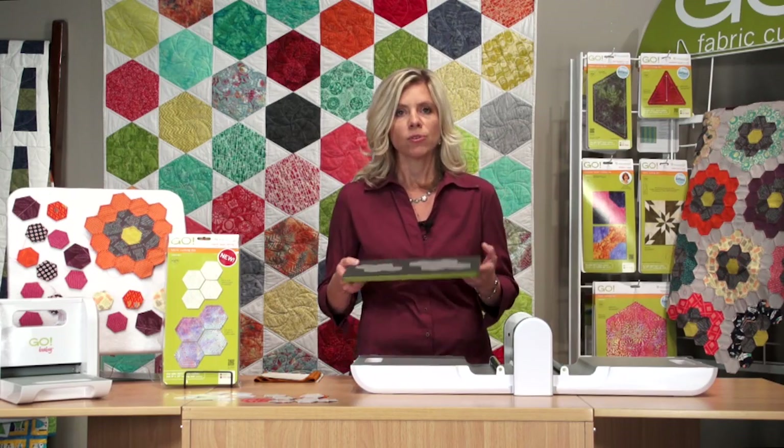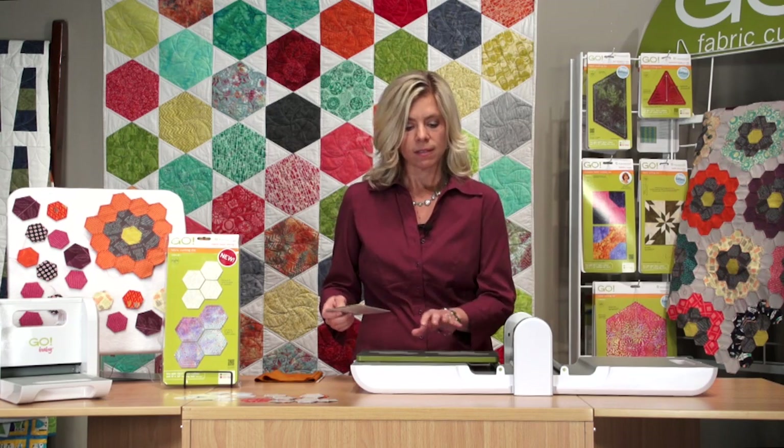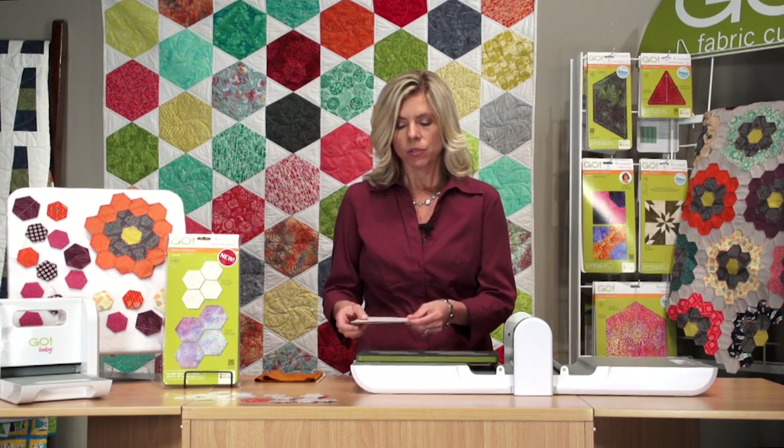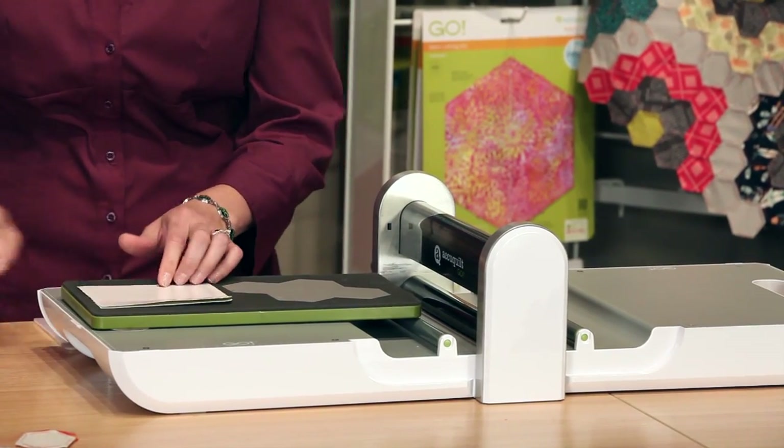Let's see how this works. I know there are a lot of you out there that want to make that Grandmother's Flower Garden quilt, so now you can — there's nothing holding you back now. We're going to cut both the paper and the fabric at the same time. I'm just using some scrap cardstock here. You can cut up to two layers of paper or cardstock on this side.